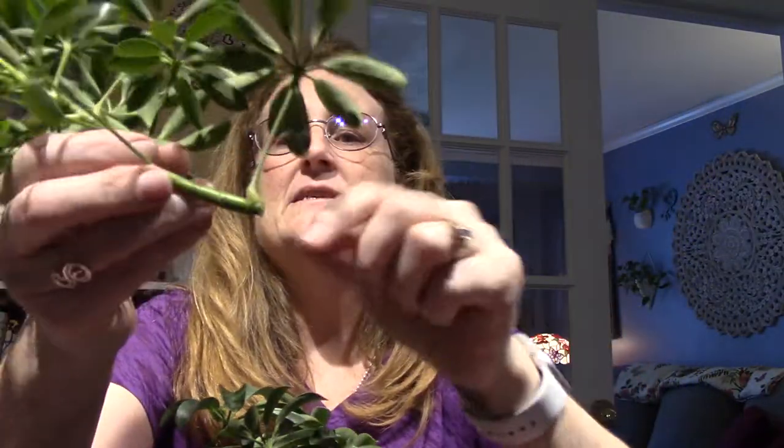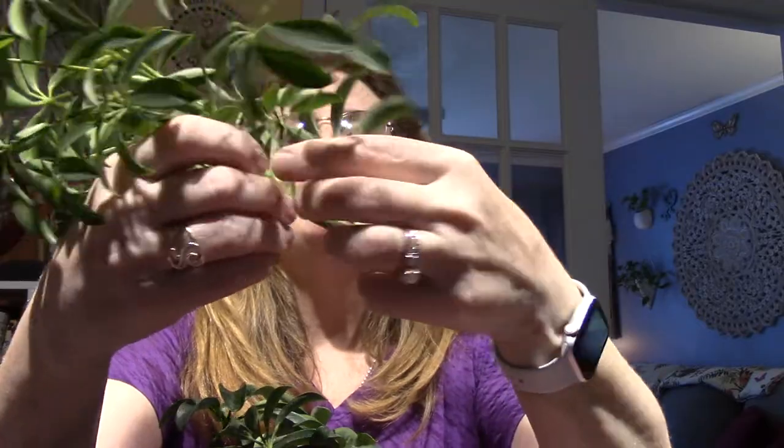And I cut it right down — I wasn't afraid, I just lopped it off. I cut it above the node, which is what she says to do. Everywhere a leaf comes out is considered a node. So I have four tops now. This is repotted. I did buy some peat moss and perlite and made a mix, because that's what she wanted me to do for the cutting.